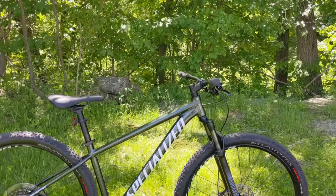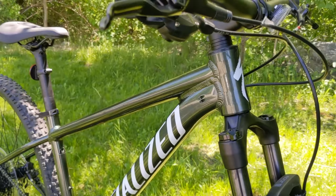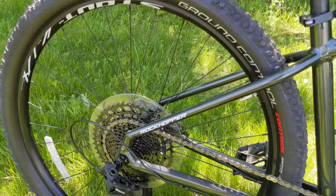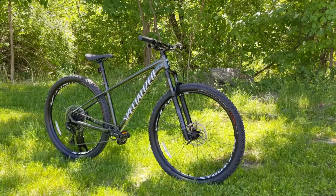Checking out the frame — it's made out of Specialized A1 Premium Aluminum. It's a pretty nice looking bike with all internally cable routed cable routing. It's got a slightly slacker front end and a little more roomy geometry, but it's still set up so that a beginning rider is going to be confident and have a huge amount of fun just about everywhere.